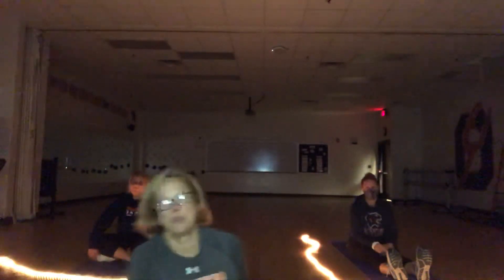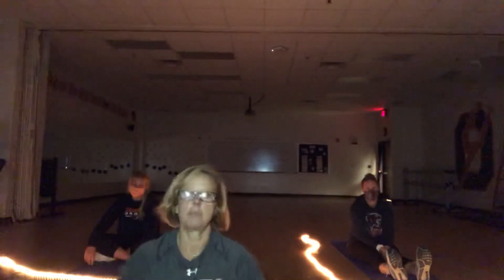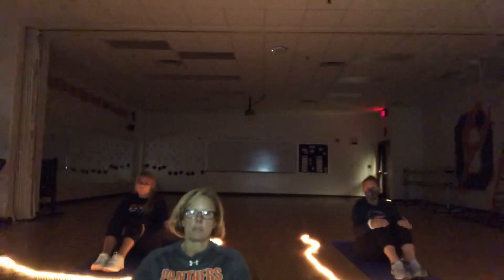Okay everybody, we are gonna do our meditation now. We're gonna do our body scan. So bring your knees in, slowly roll yourself down on your back, and get in your corpse pose.